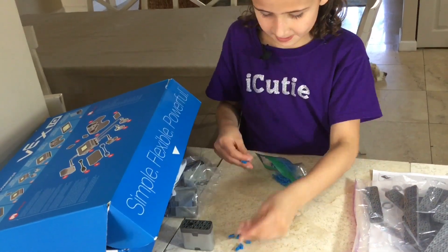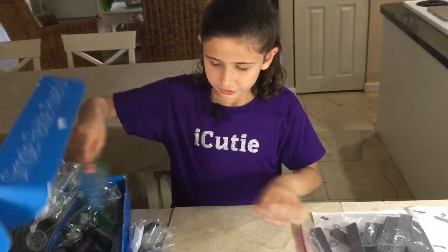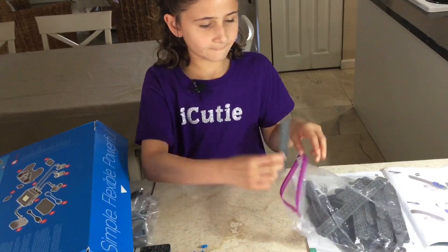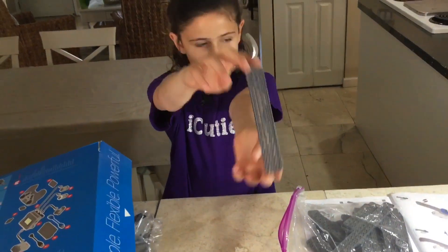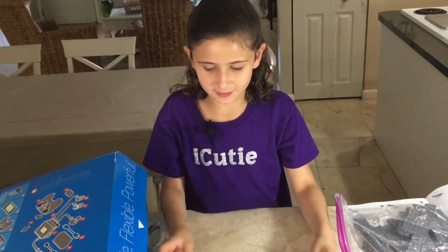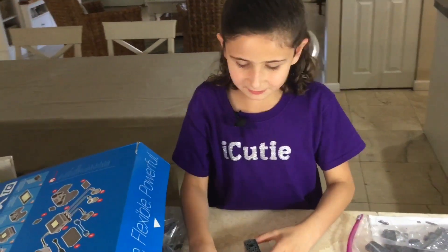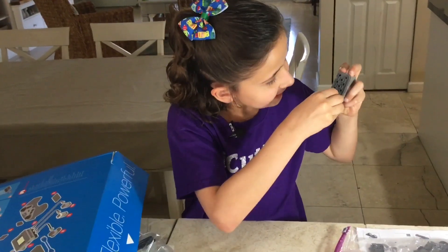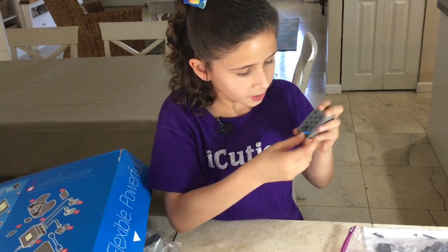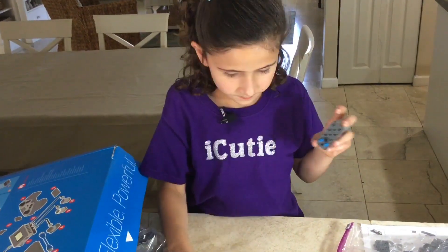Six pins, and then in your 2x bag you need this piece right here — you're only going to need one of these. So you take your motor and you attach the six pins, leaving one hole at the bottom empty. So nothing goes in that last hole.